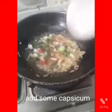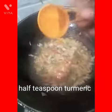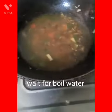We will mix it well. When the water is boiled, we add a packet of meat in the pan.